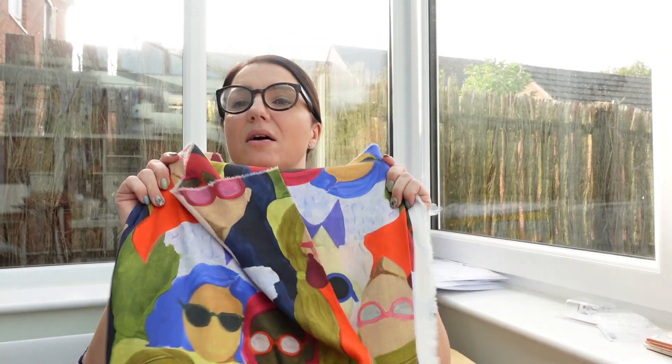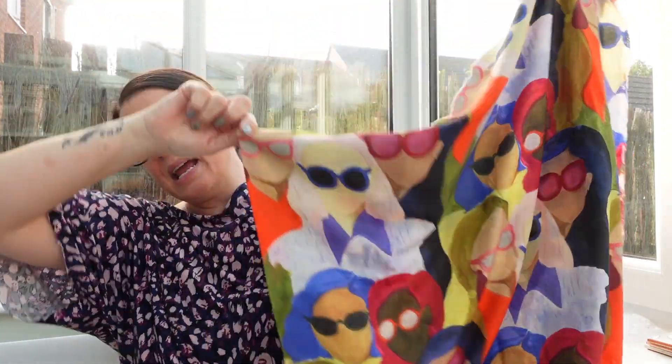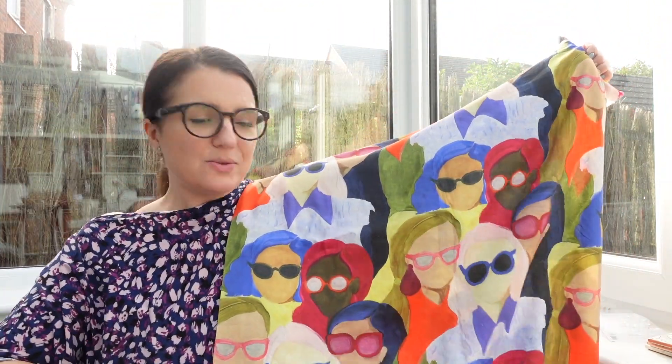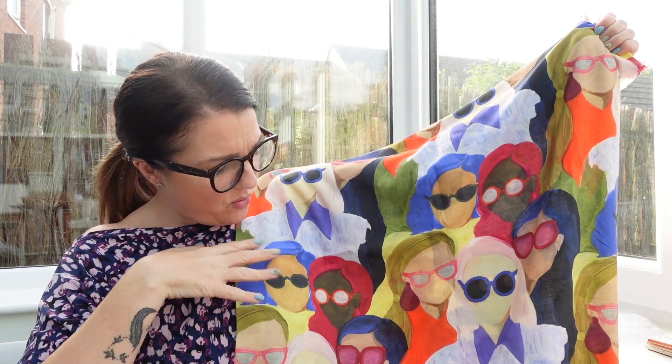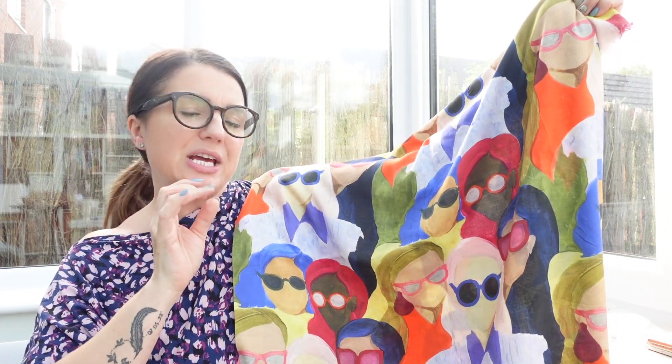For those of you that follow me, you'll know that me, Bex, and Shannon went to the Festival of Quilts a while back. We all purchased two meters of exactly the same fabric from Lady McElroy. It's a spectacle fabric in linen chambray — these gorgeous ladies looking cool as cucumbers with their spectacles on, in really nice tones: the greens, the oranges, the ochres.